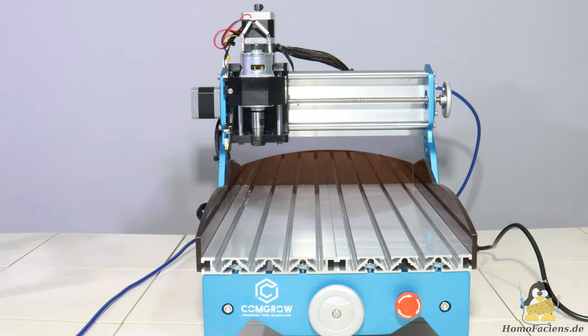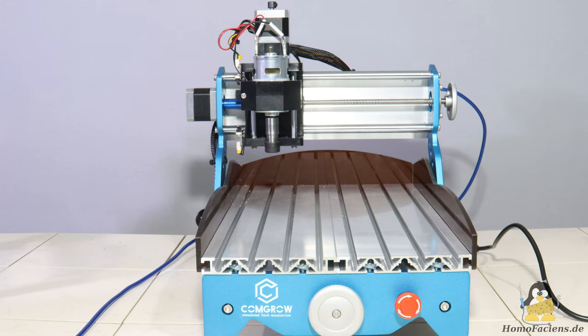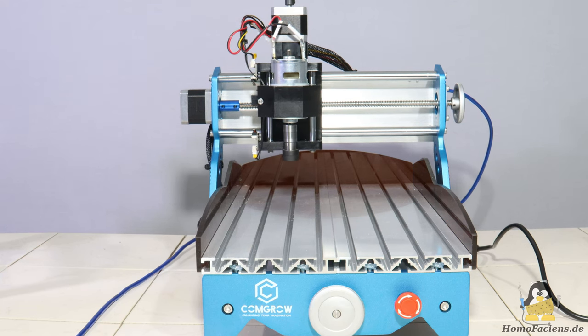The Robo also belongs to the very common class of 3018 machines. In terms of mechanics, the main difference to the two previous machines is that the table with the workpiece is not moved during processing. The weak points are more or less the same.